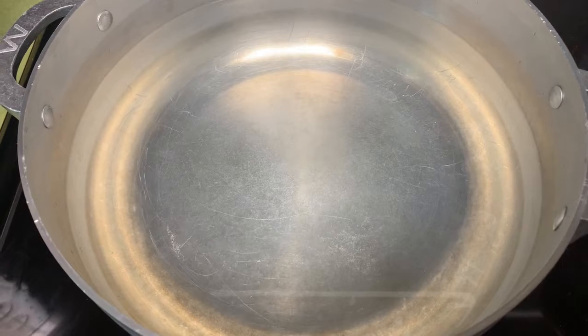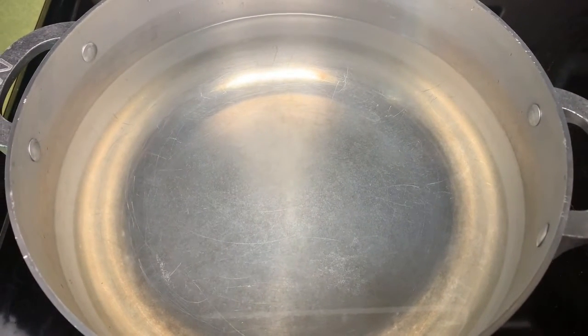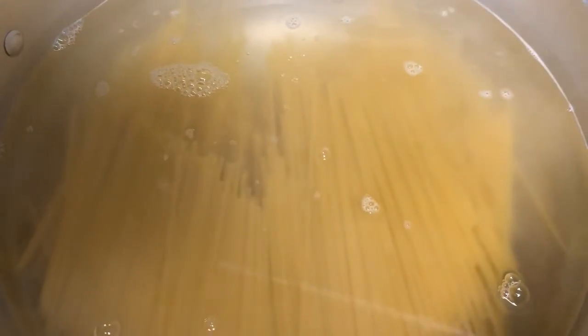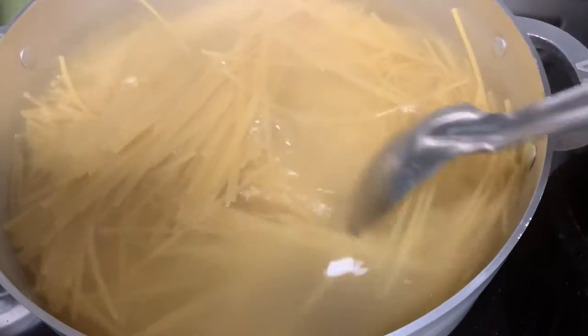We're putting our pot on for our noodles — gotta let that heat up for a little bit. I put the spaghetti in and we're gonna let that cook. I cut them in half because I don't like long spaghetti — I don't like long noodles. I'm gonna let that cook down and keep coming back to stir it to make sure it doesn't stick together.